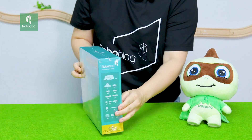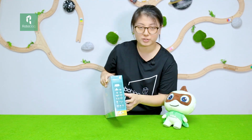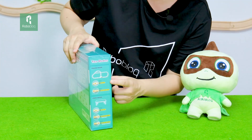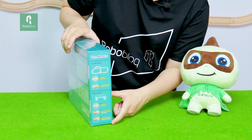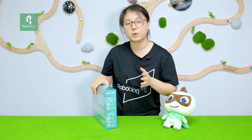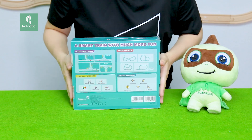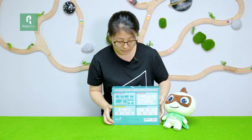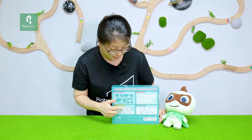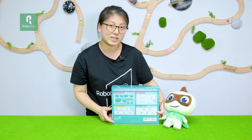On one side of the box, it shows a detailed component of the product. And on the other side, it introduces two modes of the product. By choosing the different modes, the train can play both on the track and off the track. And on the back, it also has four features of the product. We can see it not only focuses on the train itself, but also stresses the interaction between the product and the players.